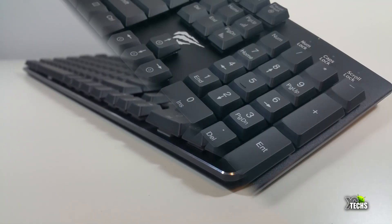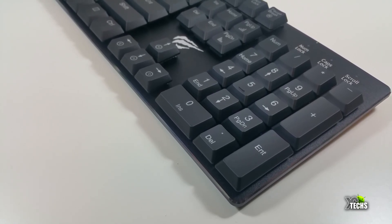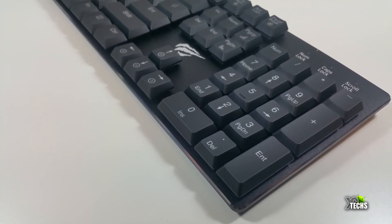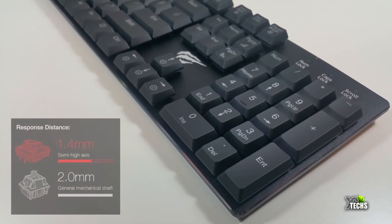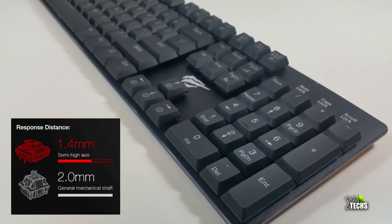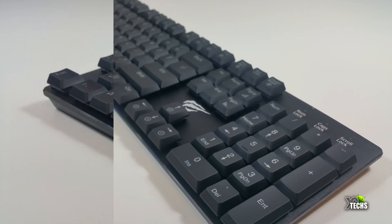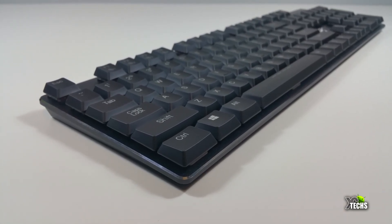It is using the Kailh switch, which is the blue switch. This is a low profile switch — usually the blue switch is two millimeters in height, but this is the shorter version at 1.4 millimeters, which makes this keyboard a lot thinner than other keyboards.